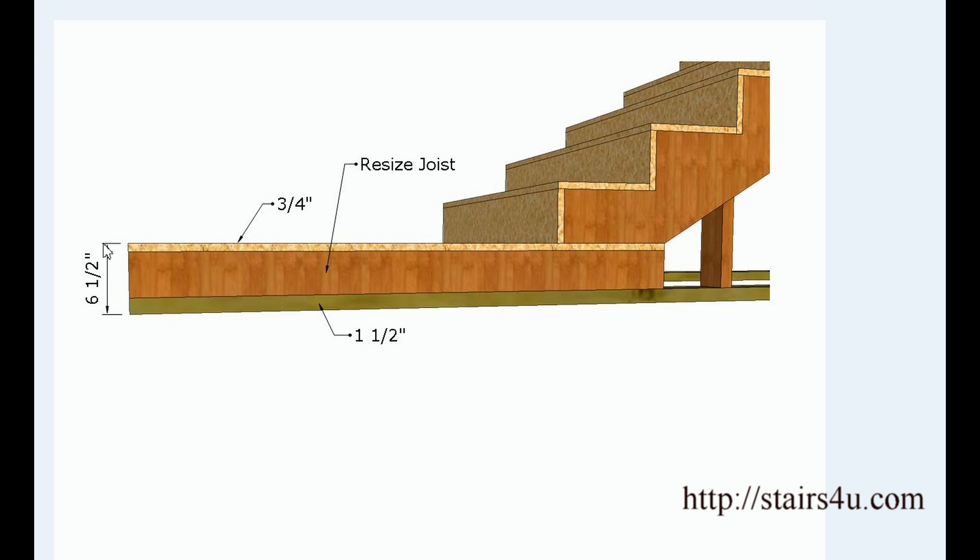Let's say for example we have a 6½ inch total rise — 6½ inches for the landing, 6½ inches for each individual riser. Now I'd like to point something out. If you have a landing like this, let's say it's 36 inches by 36 inches, I'm not 100% sure that building code authorities consider the landing as part of the stairway. The stairway actually starts here and goes up — this could be considered another floor.